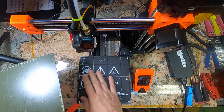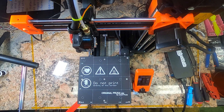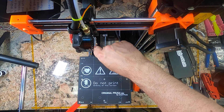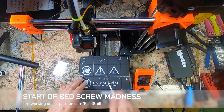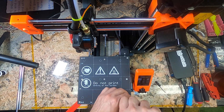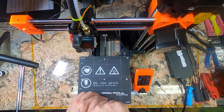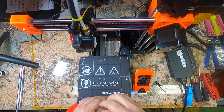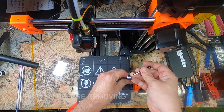First thing: the Prusa Mini should be unplugged. We're not going to do any electrical work, but I still think it's a decent idea. The first real step is removing the bed screws. We're going to remove the top three and the bottom three of these guys. This uses a T10 Torx driver. We are not going to reuse these — they're just very stubby. The center row we're going to leave as stubs. Just going to make sure they're nice and tight.